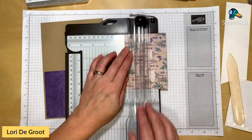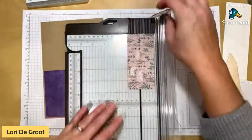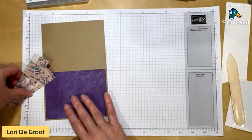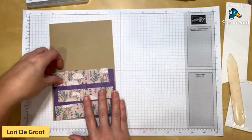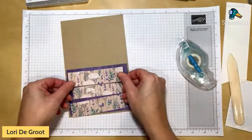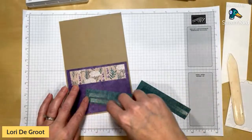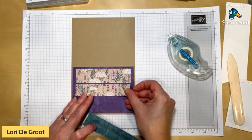Instead of keeping that DSP piece whole, I'm cutting it into strips — one at one and a quarter inches and one at one inch — so I end up with three strips. Keep them in order. Then I place them on the card with a little separation between each strip for a layered stripe effect. I'll center that in there and put adhesive on the back.